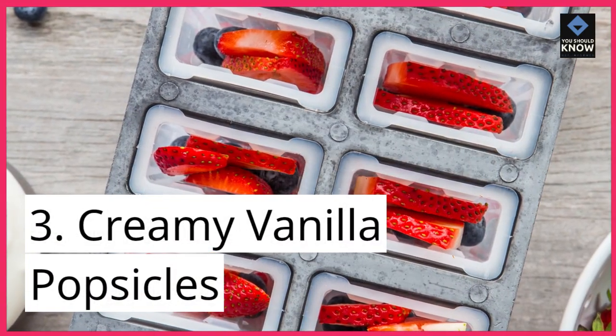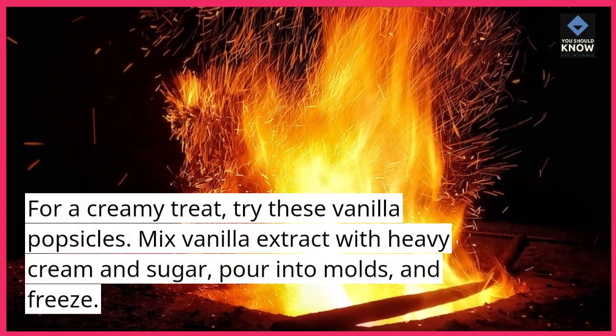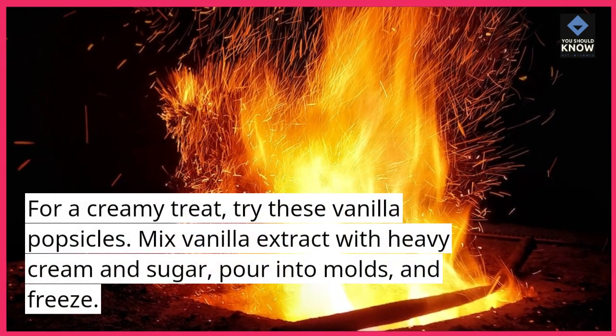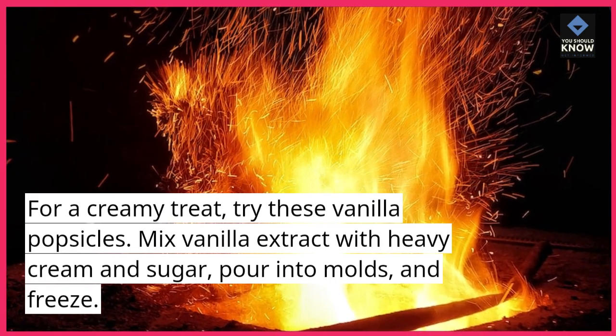3. Creamy Vanilla Popsicles. For a creamy treat, try these vanilla popsicles. Mix vanilla extract with heavy cream and sugar, pour into molds, and freeze.